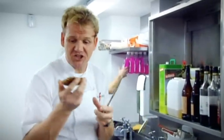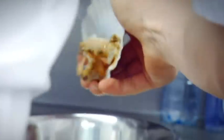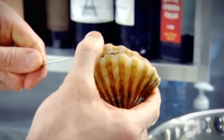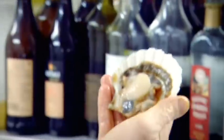Always try to buy scallops that are actually in their shell because it's a great guarantee of how fresh they are. To open up a scallop it's quite easy — get your knife, push it into that tiny little gap, and just twist. Once you've opened the shell, get the top of the knife and slide it against the top of the shell, and the shell comes up.